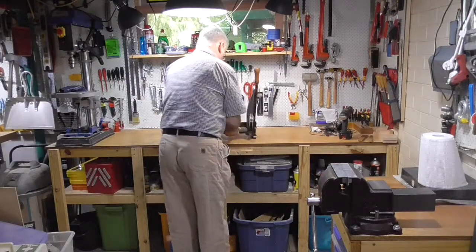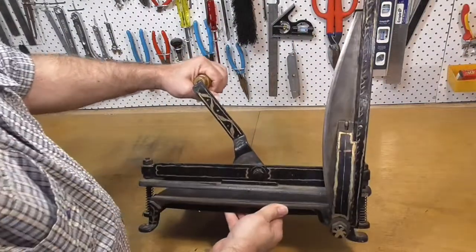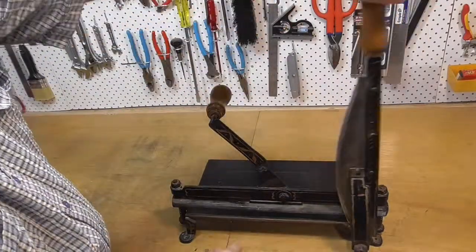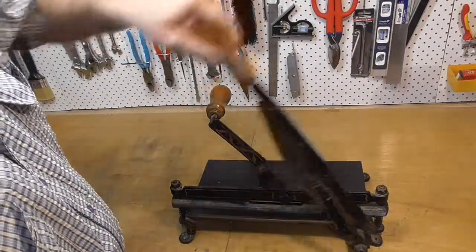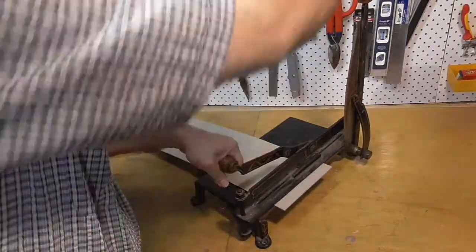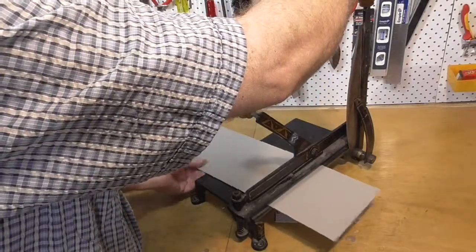This isn't a bookbinding video, but it is related to bookbinding. This is a small desktop board shear that I bought off Gumtree a few months ago. It's actually in pretty good nick — it's just a bit dirty and the blade's a bit blunt. It still cuts, though. I just wanted to give it a bit of a clean up and sharpen the blade.